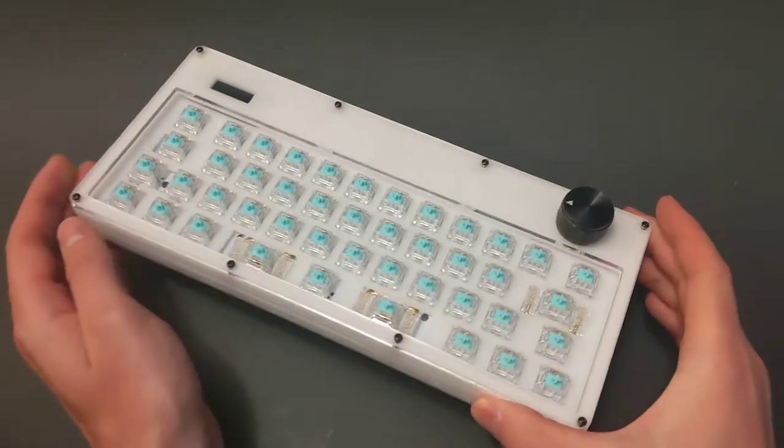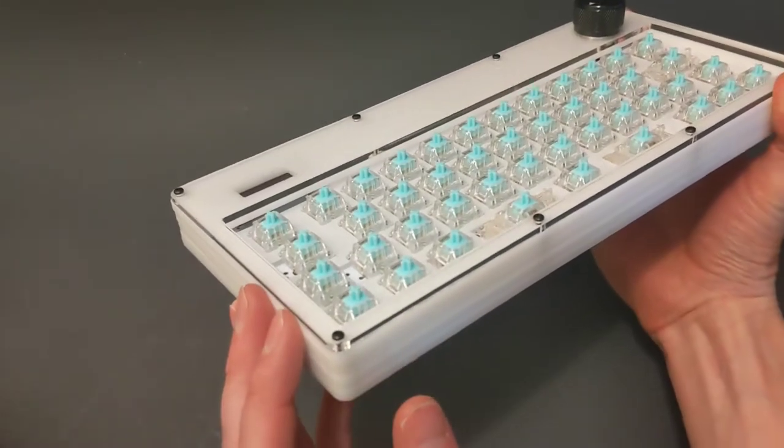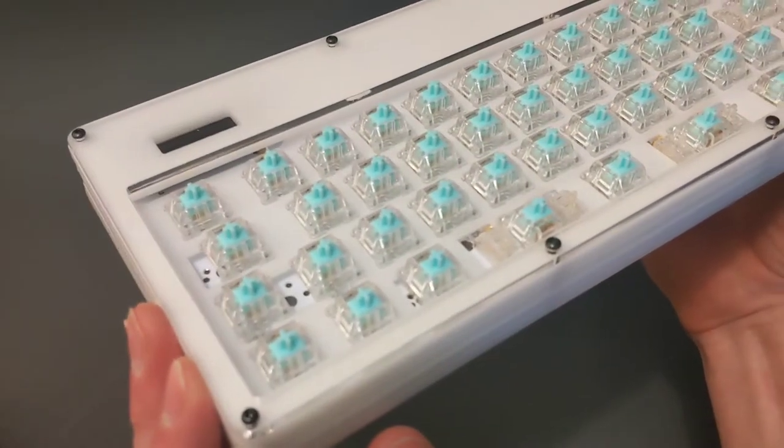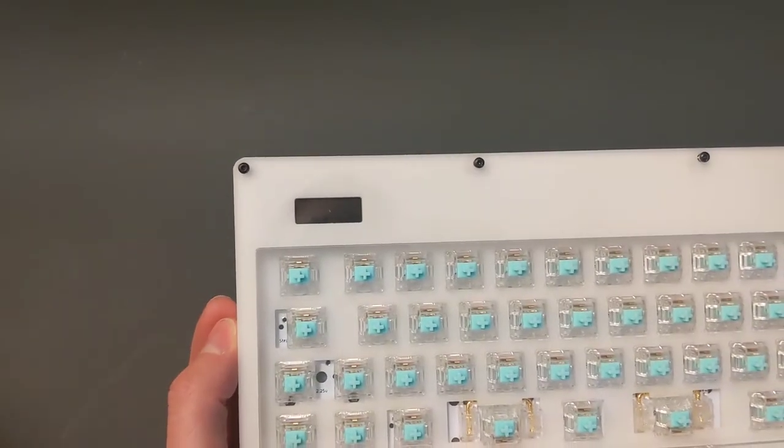It's very similar to the previous keyboard that I went over. It features an OLED screen, rotary encoder, 40% layout, acrylic case, and STM32 microcontroller.